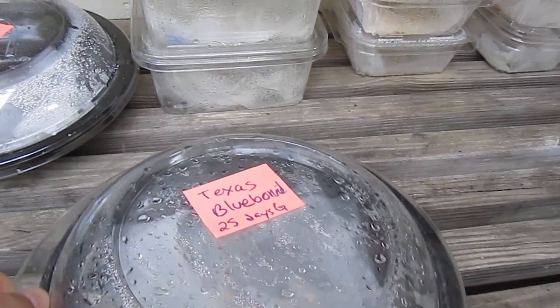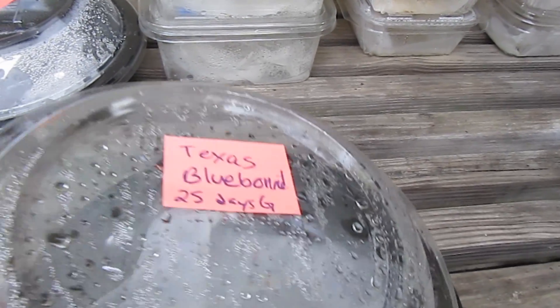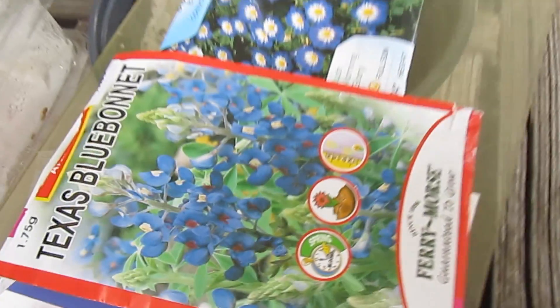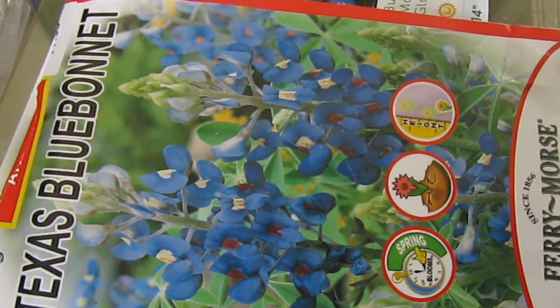I'm kind of anxious. The Texas Blue Bonnet says it takes 25 days to germinate. Let's see what we have here — we have some germination, so it won't take as long. That's great. Texas Blue Bonnet is a really pretty plant with nice blue flowers.